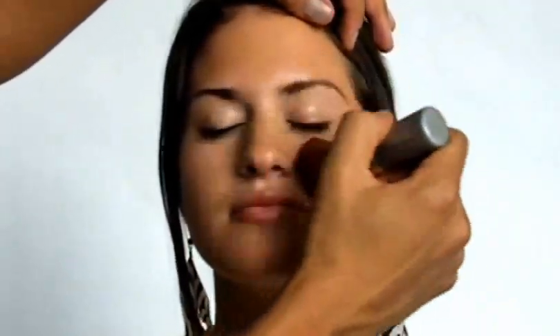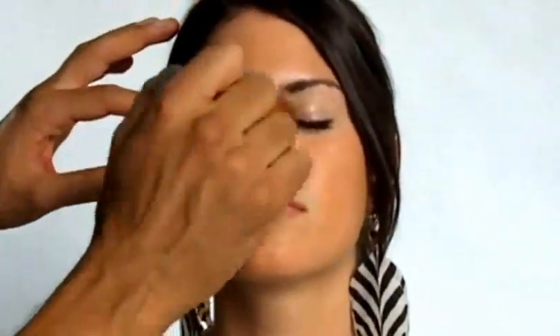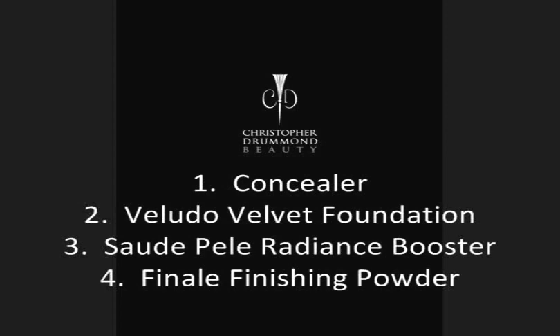The next step is to take your Finale finishing powder and lightly dust it all over your whole face. It sets your makeup and gives you that gorgeous airbrushed look all day long. Those are your simple four steps: the concealer, Veludo velvet foundation, the Sade Pele radiance booster, and Finale finishing powder.